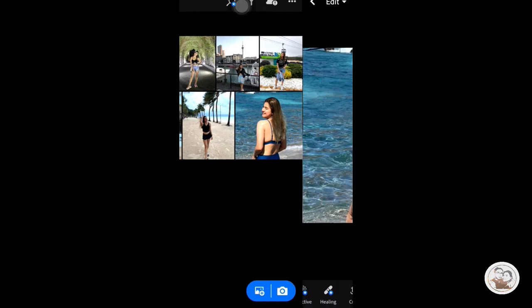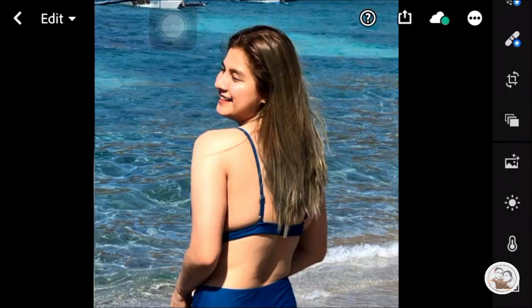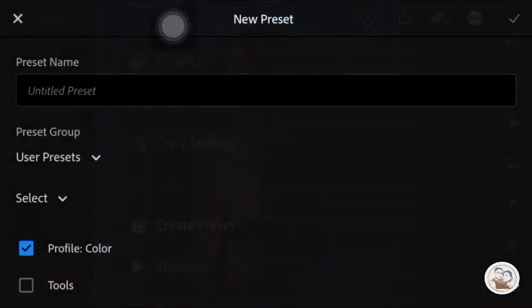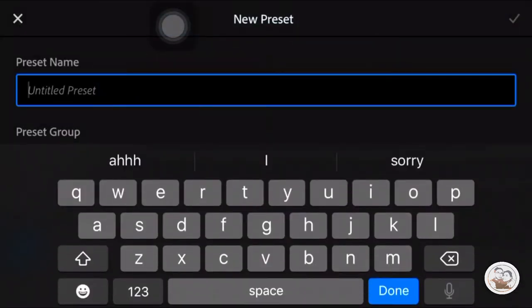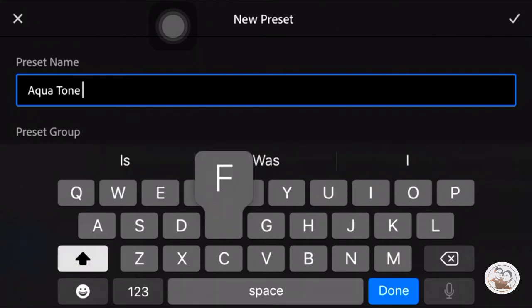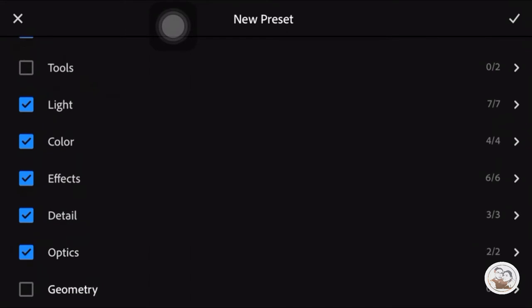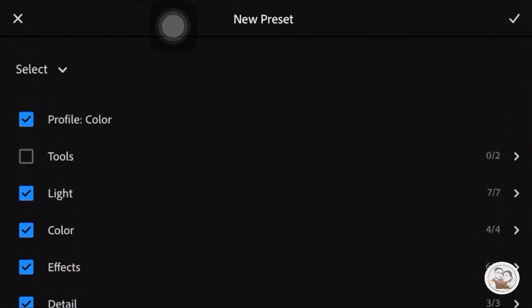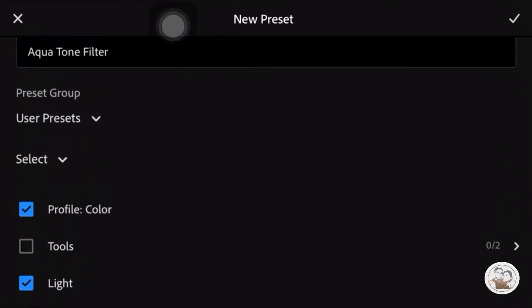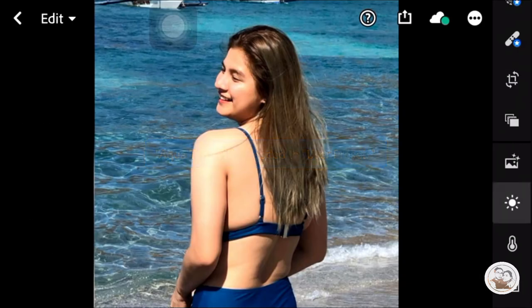We will just pick a photo here. Then we will make a preset. We will name it Aqua Tone Filter. There you go, we will just check the selections here — except for tools — just check, and we will start.